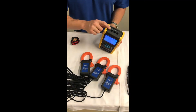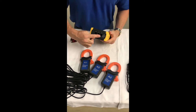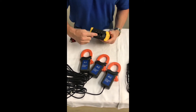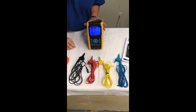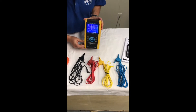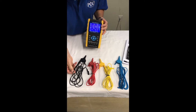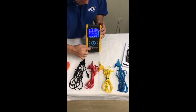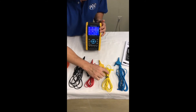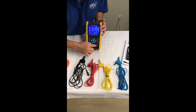The probes will be inserted at the top of the meter right here. A1 will go to A1, A2 will go to A2, and A3 will go to A3. The probes and alligator clips are coordinated. As you can see, there's an N here which will go to the N here. The V1 will go to V1, V2 will go to V2, and V3 will go to the V3 port.